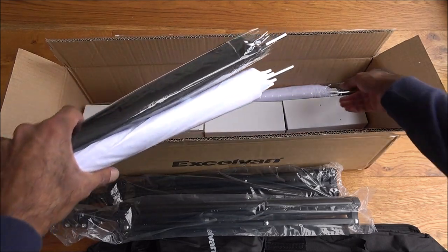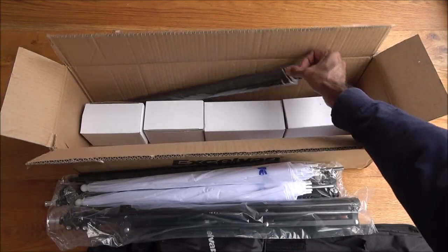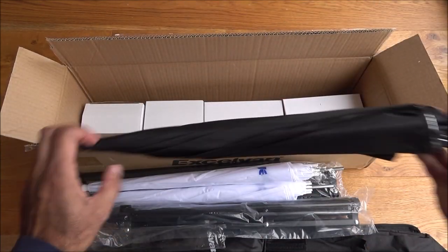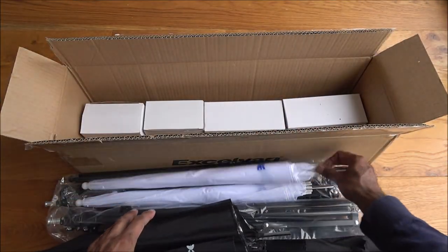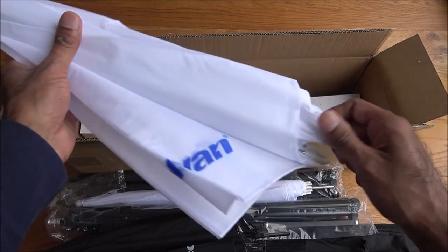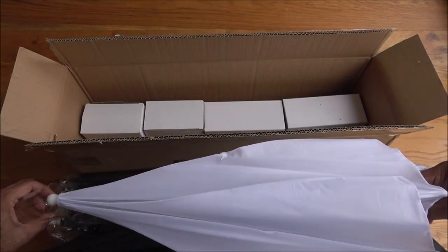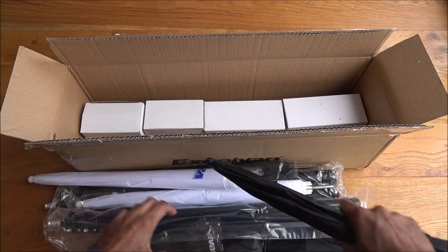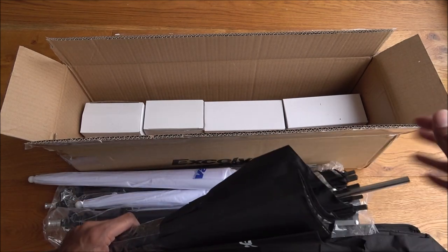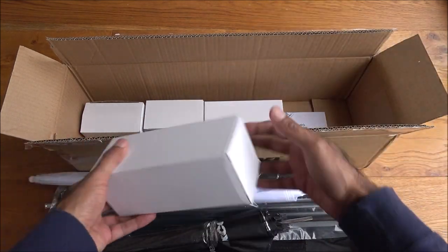Then we've got three or four umbrellas. Opening one up — silver inside, so reflective, and black on the outside. And there's a plain white one too. The reason I'm getting this kit is that as the weather gets darker, the quality of my YouTube videos suffers in terms of brightness, so I thought it'd be worth getting something like this.